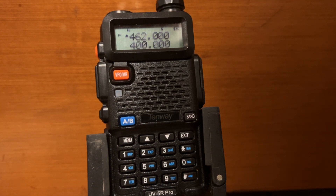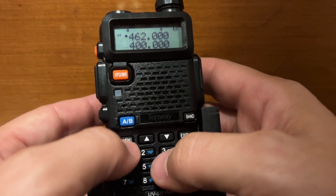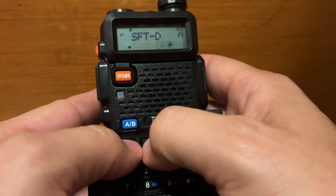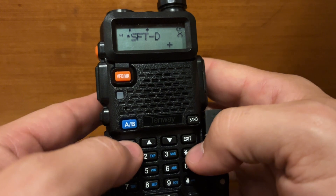Next step is to go to menu 25 and set it to plus. Hit menu, scroll up to plus, and hit menu again to lock it in.